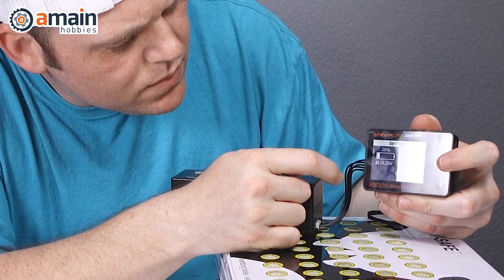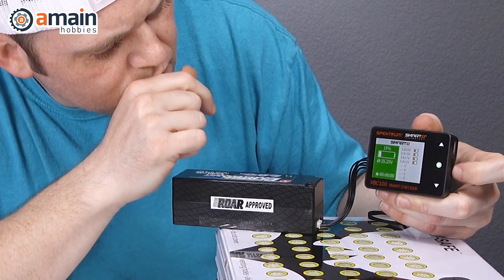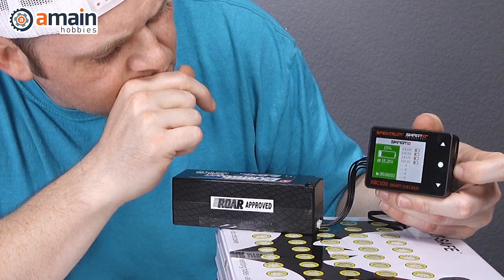But what if you plugged your battery into the cell checker and the cell balance didn't look so good? There are a couple of things you can do. This is the Spektrum XBC100 cell checker — it also has a cell balance function, so you can just plug your LiPo right into it and it will slowly balance out the cells. It's a patient process and takes some time. You can also put your LiPo battery on the charger and do a balance charge at that nice and easy 1C charge rate.